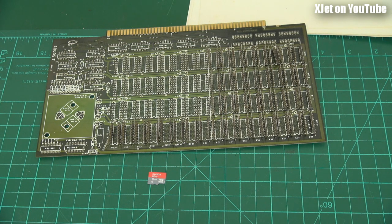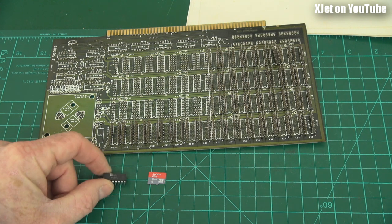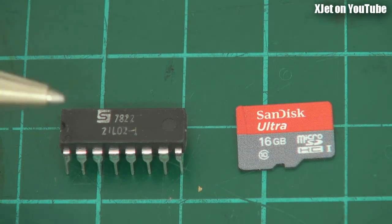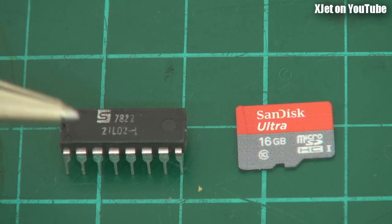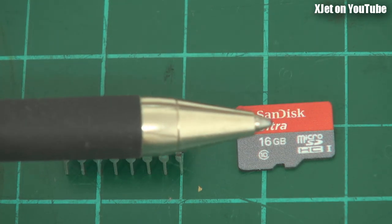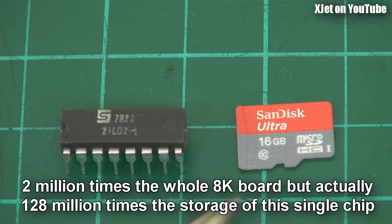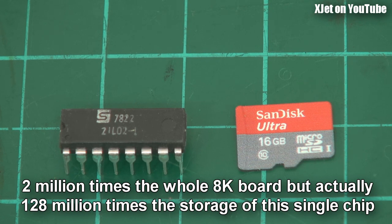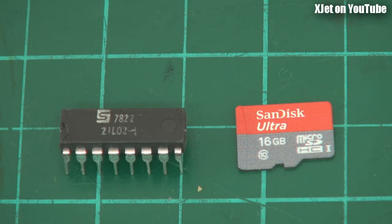Now let's look at the price as well. The board was populated with chips called the 21L02 — the L just meant low power. Here's one of those chips now. Have a guess how much one of those chips can hold. This chip actually holds 1k bits, which means 128 bytes of memory — just 128 bytes. That's a couple of lines of text on your computer screen. And this board required 64 of them, so just the memory chips alone came to 128 dollars.